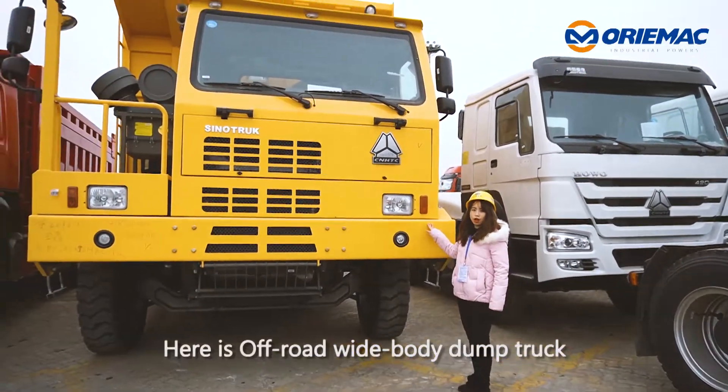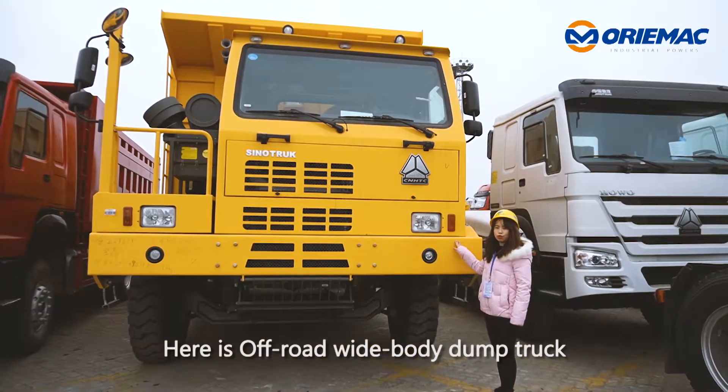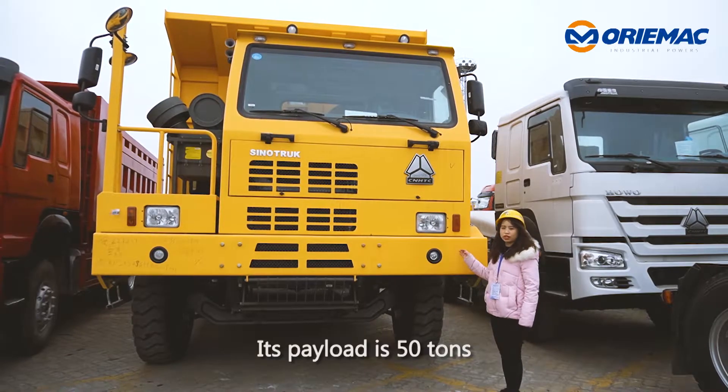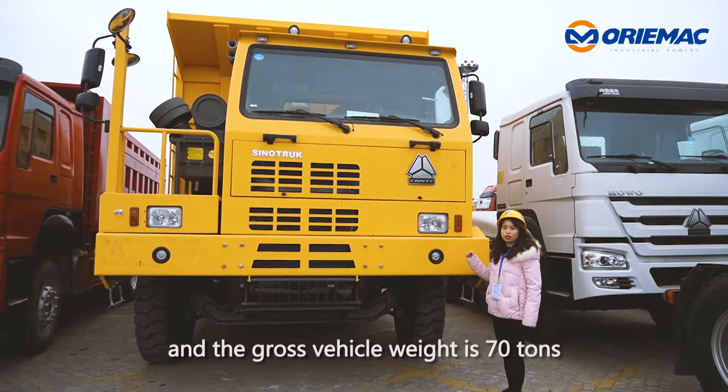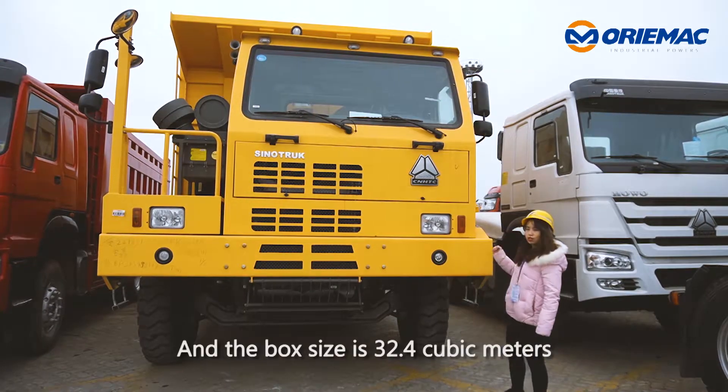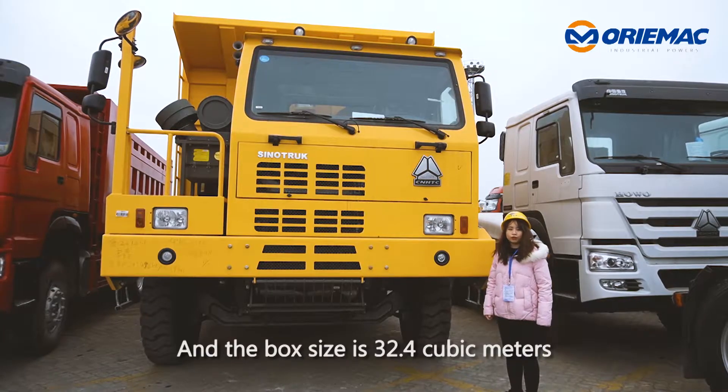Here is an off-road wide-body dump truck. Our brand, also single truck brand. Its payload is 50 tons and the gross vehicle weight is 70 tons. And the box size is 32.4 cubic meters.